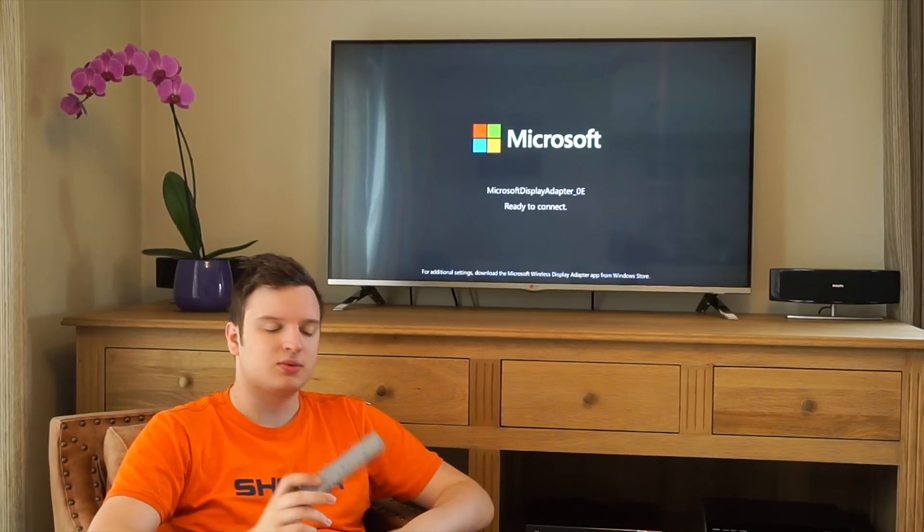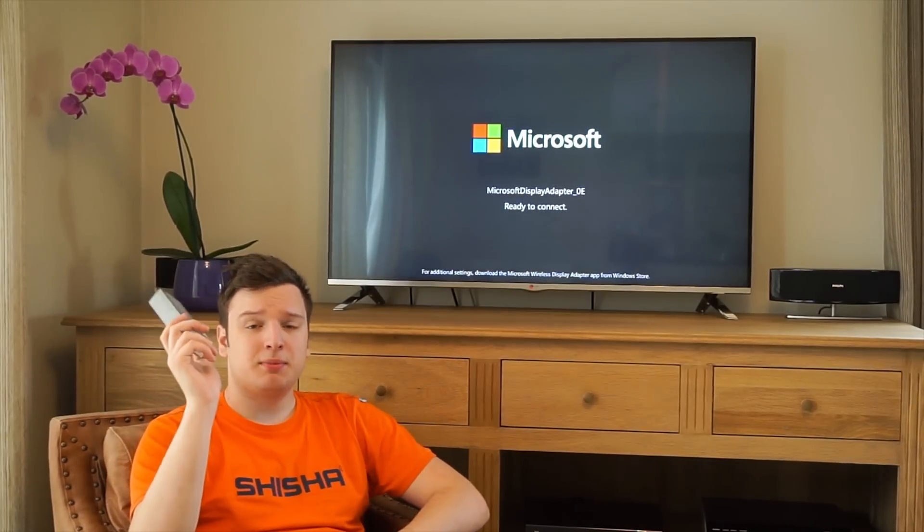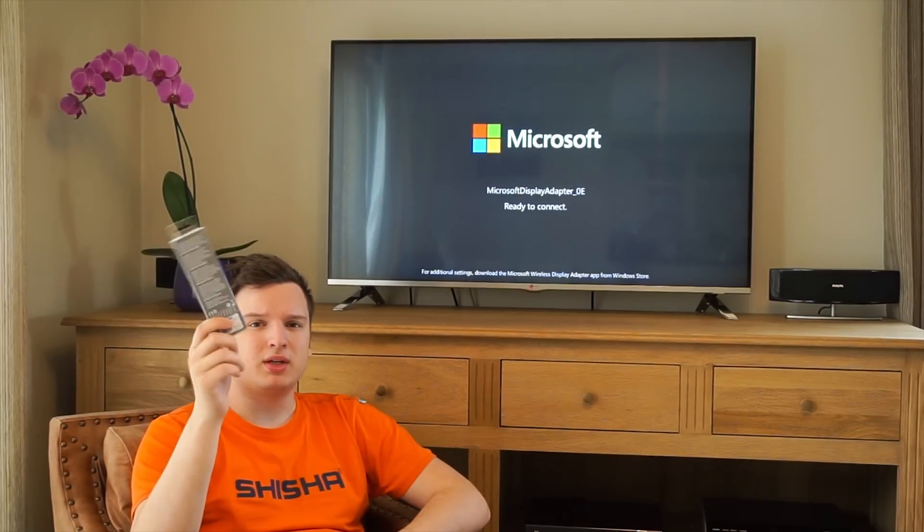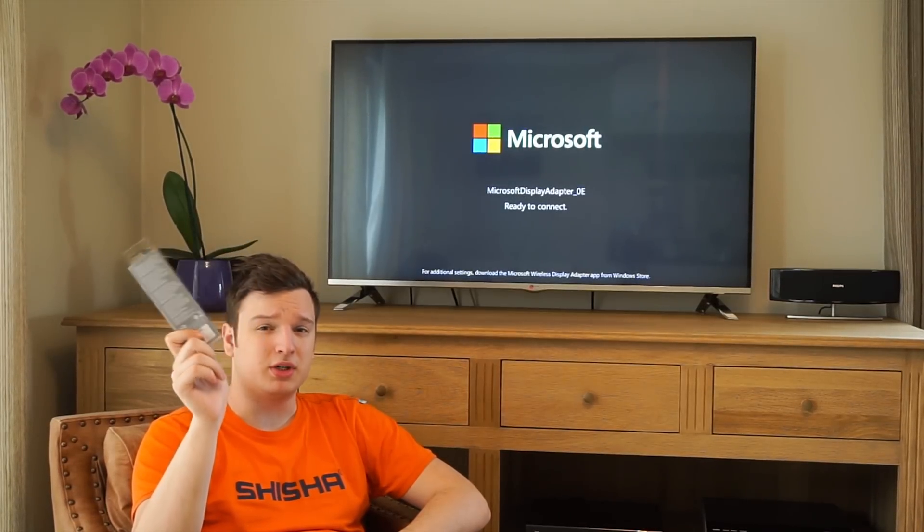Hello everyone, it's Lawrence here from Unicorn Reviews. Today I wanted to talk to you about Microsoft's Wireless Display Adapter. If you pick it up in a store it'll be around 60 euros. It's a very boring grey box, so you'll have to really look for it.